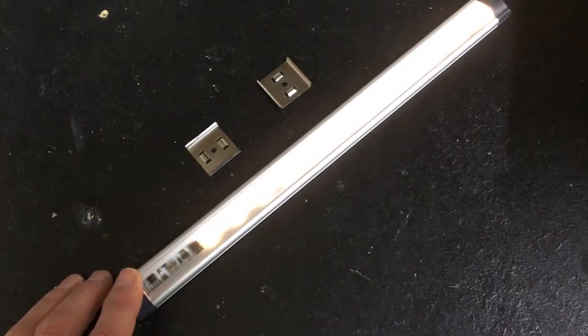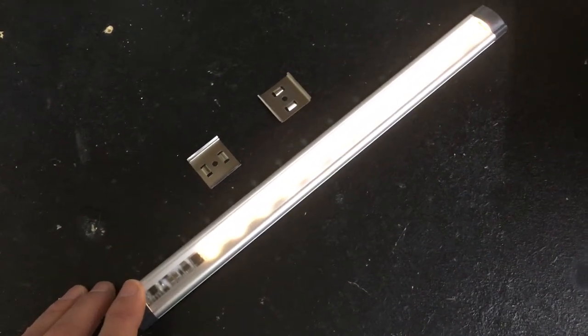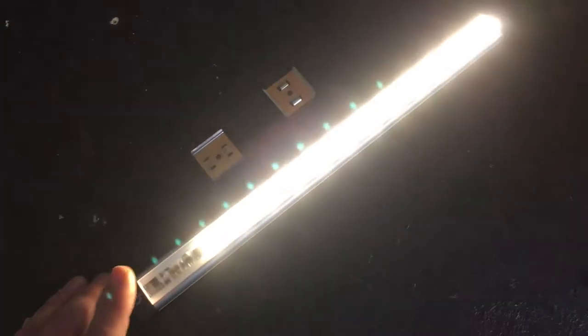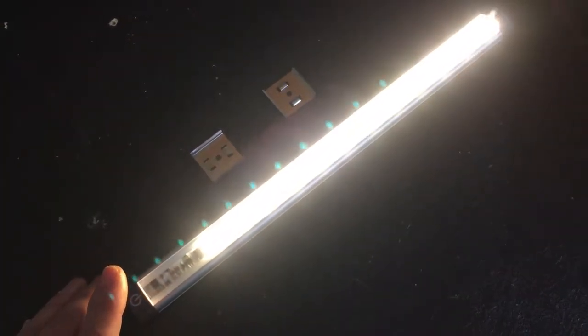A couple of taps at the end here and you get basically the low-level dimming. The next tap is medium dimming, and then full bright on the last tap.